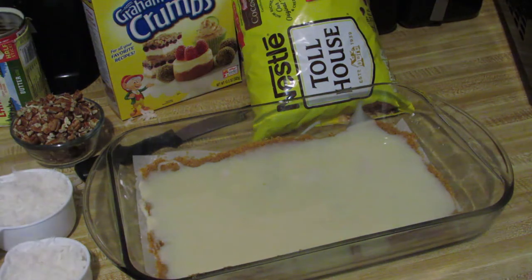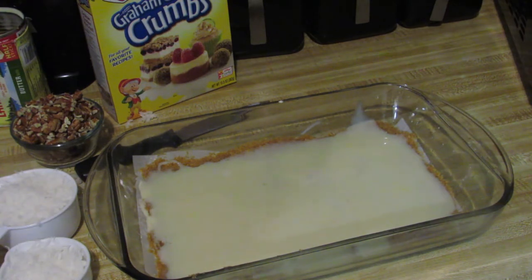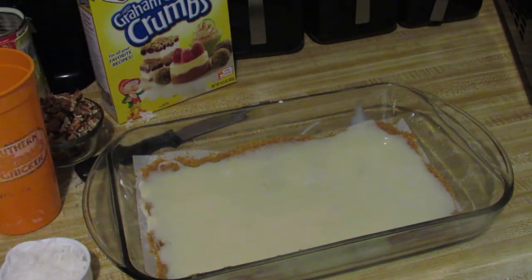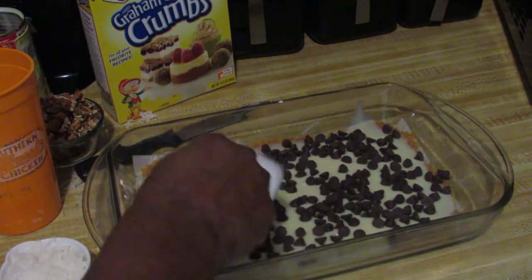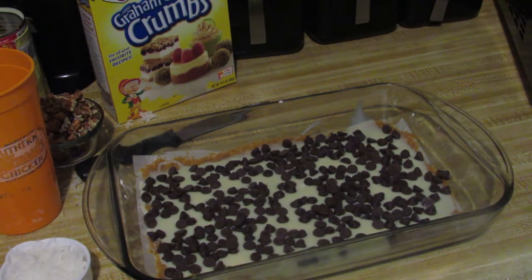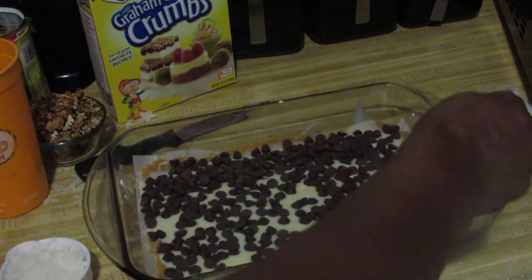Now we're going to add our two cups of chocolate chips. I've seen variations where people use peanut butter chips and all kinds of stuff, so you want to layer them out. That's one cup — and two cups.